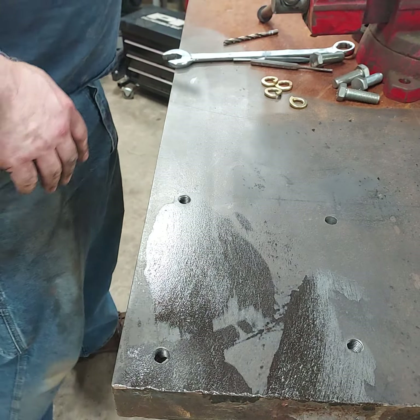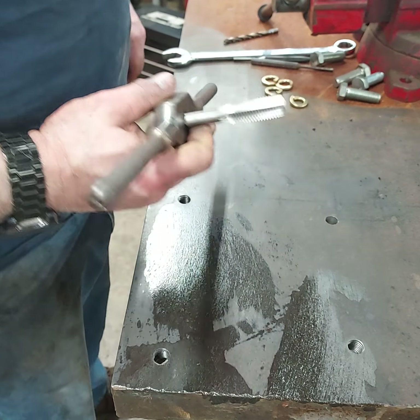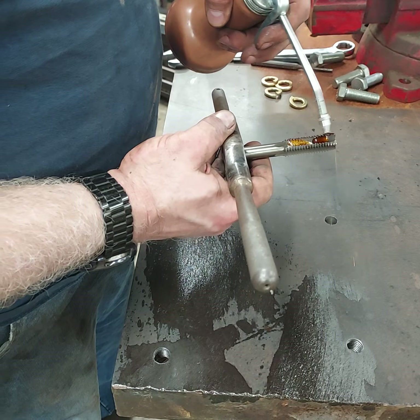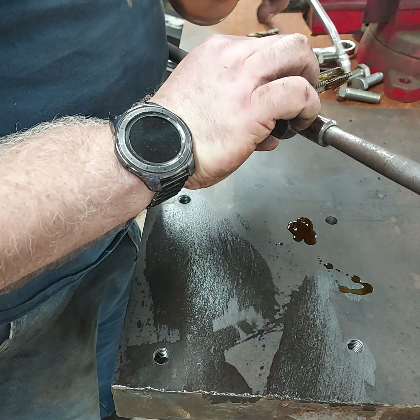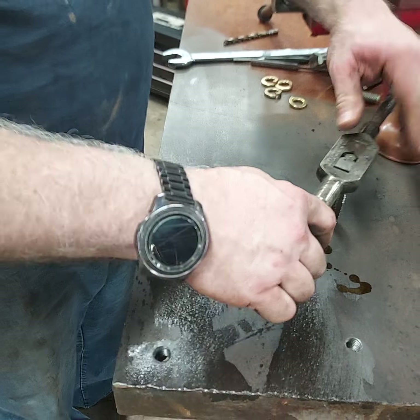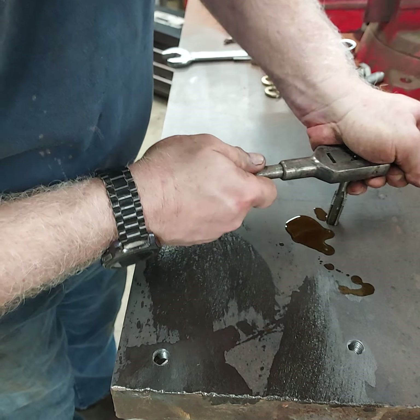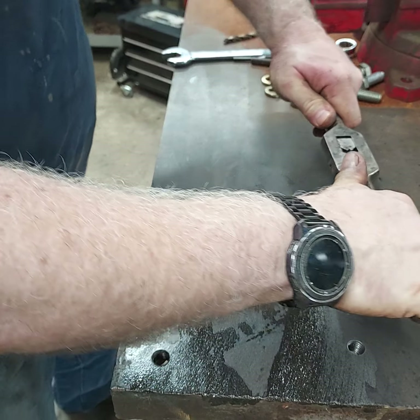So now for the tap — we've got a five-eighths tap. Now I know what I said, but I think it's a little different when you're tapping. I never tap without oil. I could probably get away with it, but it just feels natural to me.